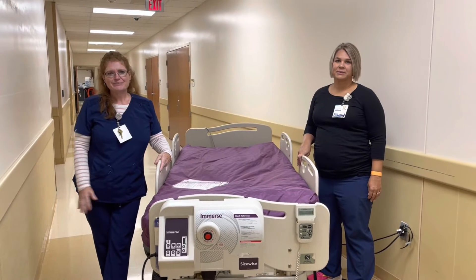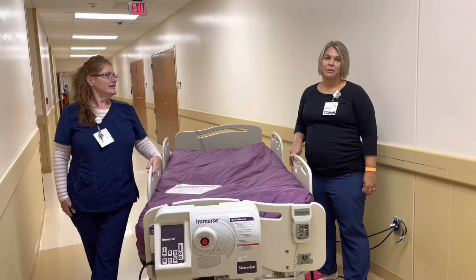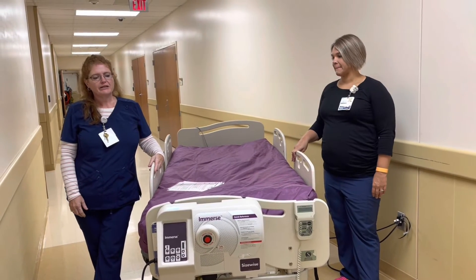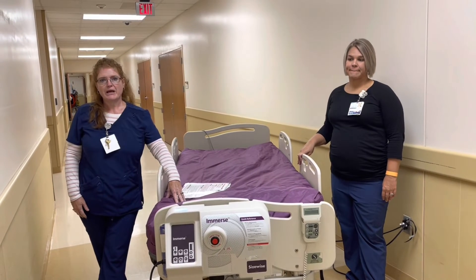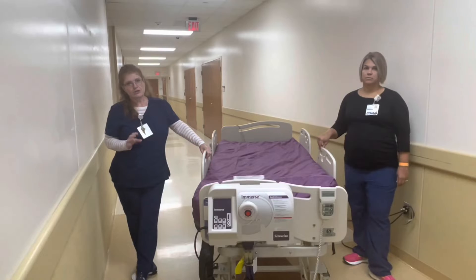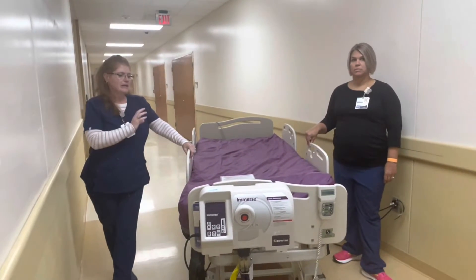Good morning, this is Missy McKenna, I'm with the skin team, and I'm Colleen Mauer, I'm also on the skin team. We are going to talk to you today a little bit about our Immerse bed. This is the Immerse bed — our specialty rental skin surface. First, let's talk about what the indications are to use this bed.